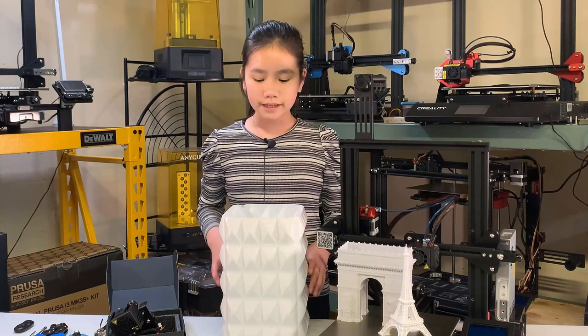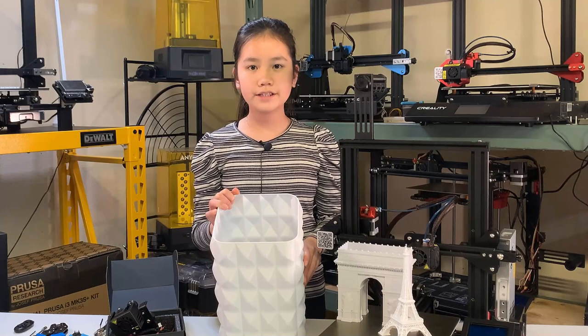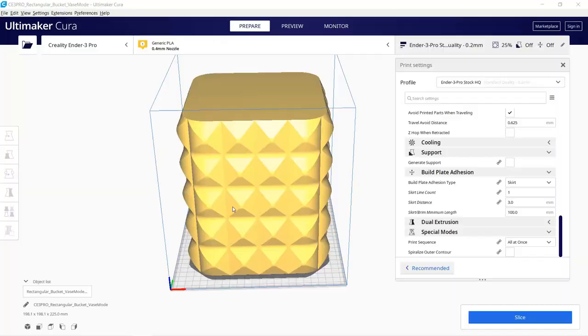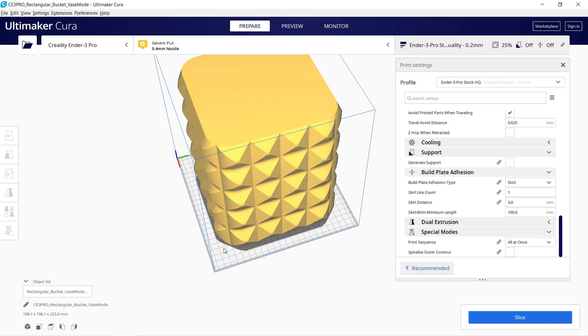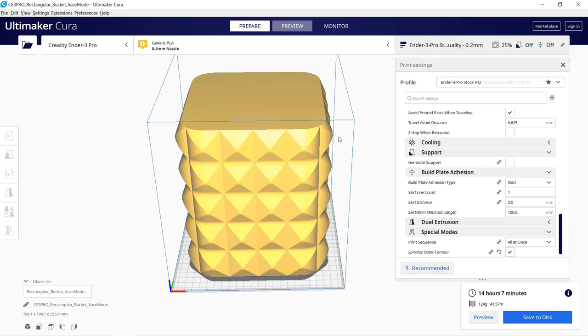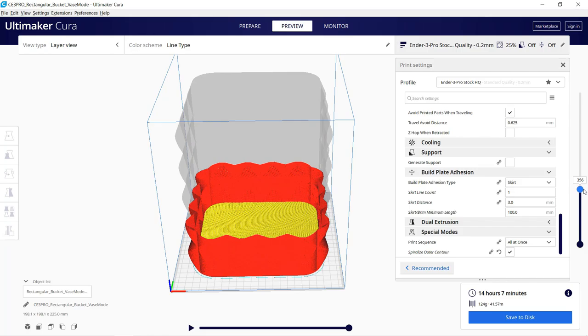This extruder can handle big prints pretty well. This trash can is quite big compared to the print volume — it took over 10 hours to print, even with a one millimeter nozzle. I printed this using vase mode. In Cura, it's called spiralized outer contour, which turns a solid model into a single wall with a single layered bottom print. It also uses one single extrusion for the surface, so you won't see any Z seams.